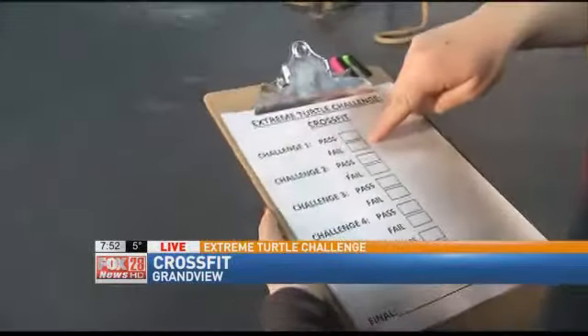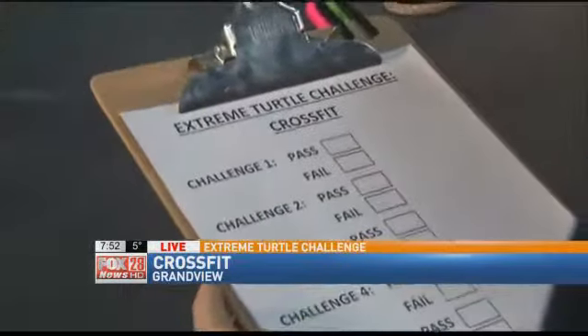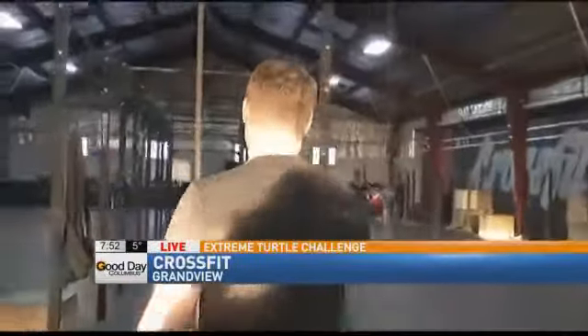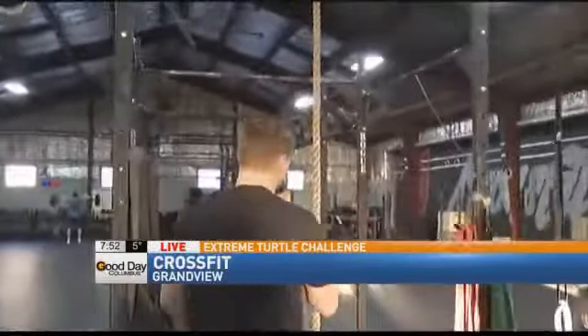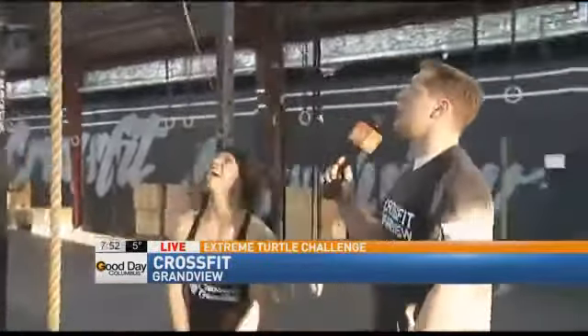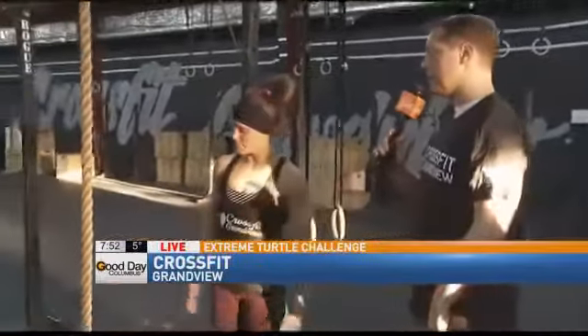My first challenge of the morning is going to be climbing a rope, and Katie, you're here for that, right? That's right. Okay, I want you to say hi to Marshall. Hi, Marshall. So Marshall, apparently Katie used to cut your hair, but she's only doing that for a couple more days, and then she's working here full-time. That's right. Okay, so show me how you're going to climb this thing, and I'm going to try to do it.